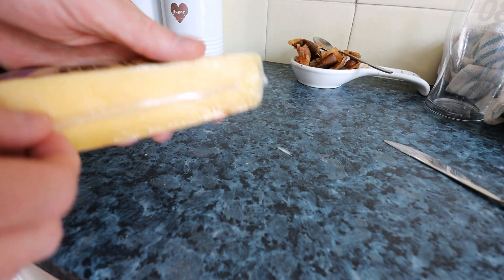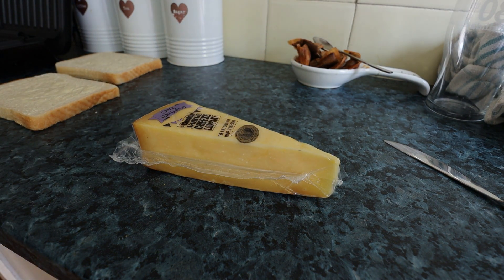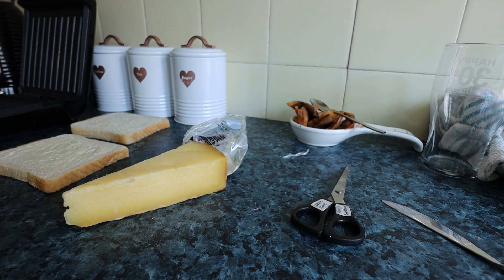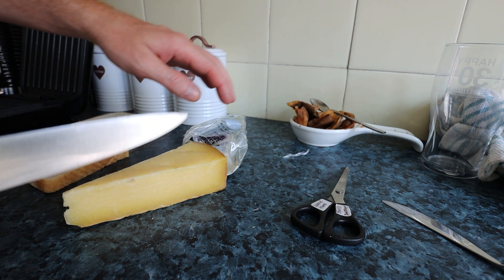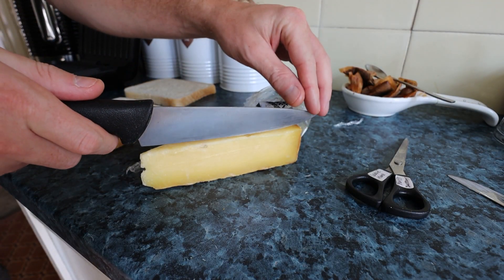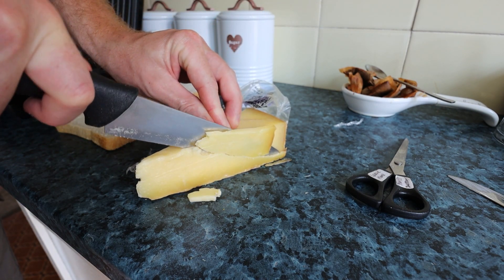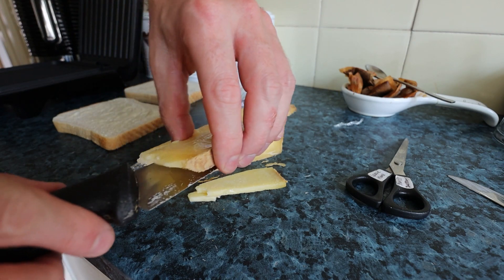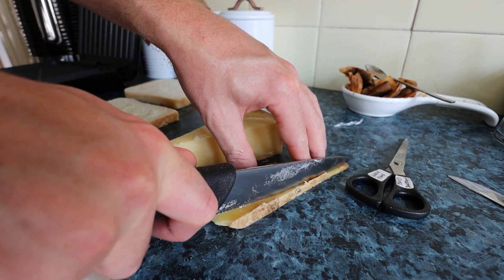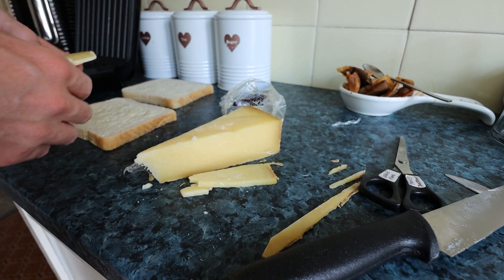The cheese is really well sealed as you can see — had to cut it open with some scissors. There we are. Right, let's get a knife. I'm going to cut just down there like that so we can get a nice slice. I'll cut the bottom bit off — I'm not really a fan of the moldy rind on cheeses. So we'll cut that off and do another slice.